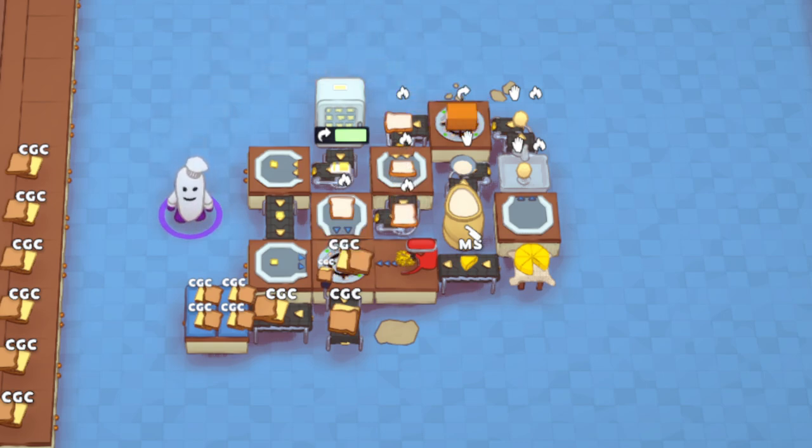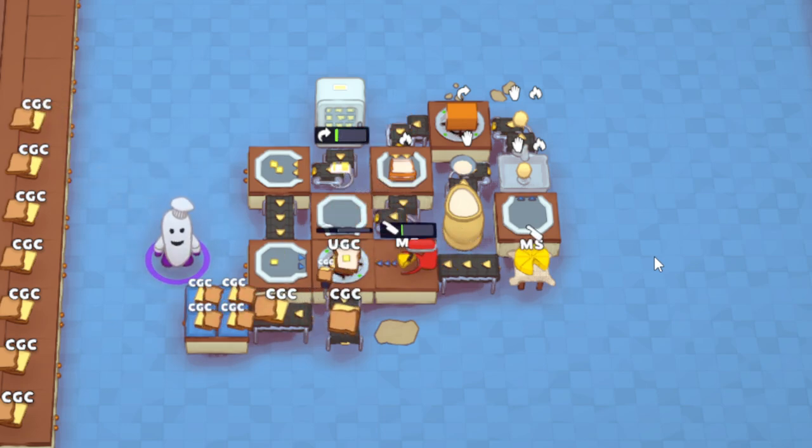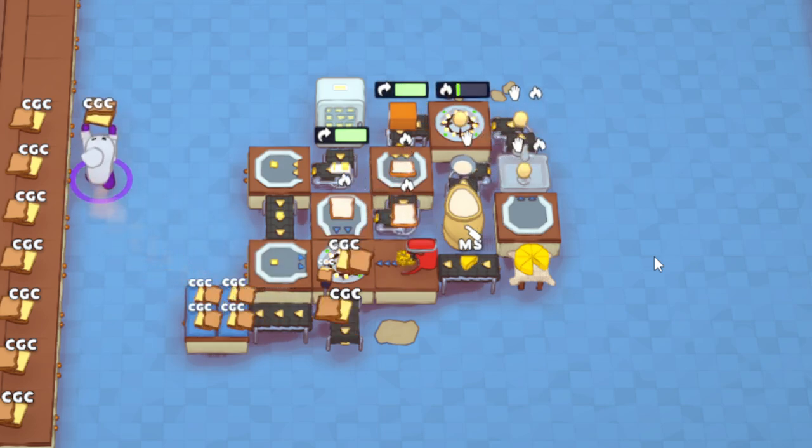That is how you automate grilled cheese. Once you figure out the right order of combining things it's straightforward: you can't have the bread going to the safety hob first, you can't have a combiner facing another combiner, and putting bread on a combiner pointing the wrong way doesn't work either. You have to go bread → cheese → bread → butter. Let's watch it one more time: bread, cheese, bread, cheese, then butter on top — you need the butter to make the fried part of the grilled cheese.